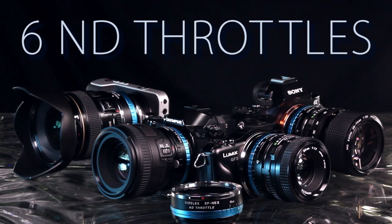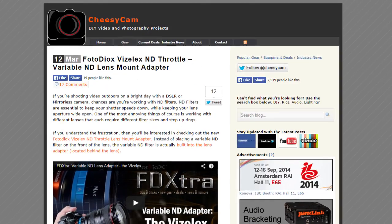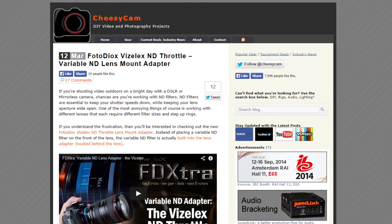Now if you haven't heard of the ND Throttle, don't worry about it. By the end of this video you'll know all about why you might want a lens adapter with a built-in variable ND. We were a little blown away by how much people liked the ND Throttle. We made it into a bunch of blogs and magazines — that was great — and we heard you.